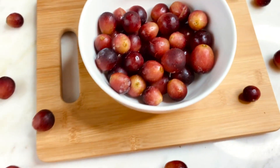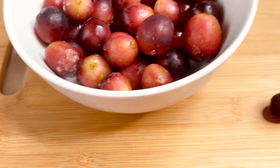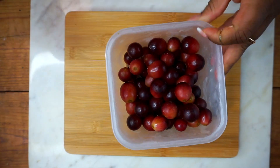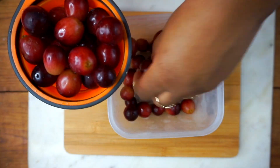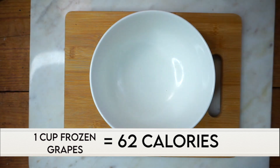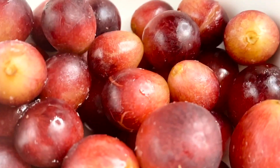Next is frozen grapes. I like to prepare these at the beginning of the week — I just take the grapes off their stem and put them in the freezer. Once frozen, I measure out about a cup and add it to a bowl to snack on throughout the day. I like to eat them while watching TV or doing work — they're such a delicious treat.